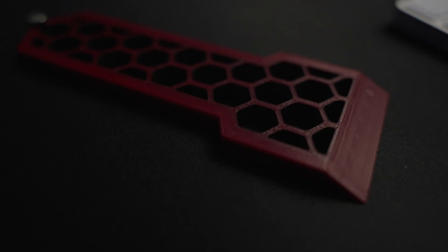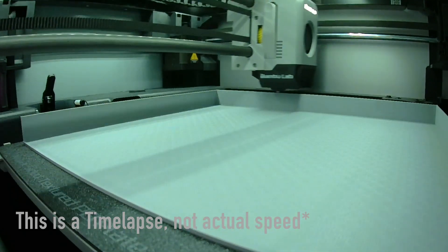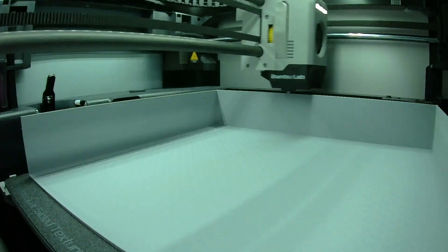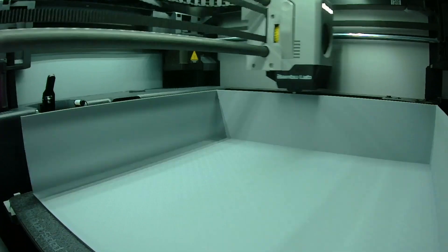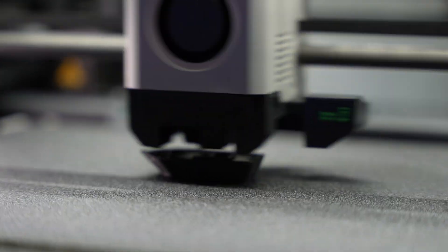Bambu Labs changed the game for me yet again. I'm really hard to impress, especially after spending so much money on this thing — I'll get into that later. I think it's worth it. I had high expectations, and when I got this thing, turned it on, and saw the prints, I was blown away. One of the craziest things about this printer is it's fast — like freaky fast, like time travel fast. I put things on there, come back, and it's getting built in front of my eyes faster than I've ever seen any other printer do.